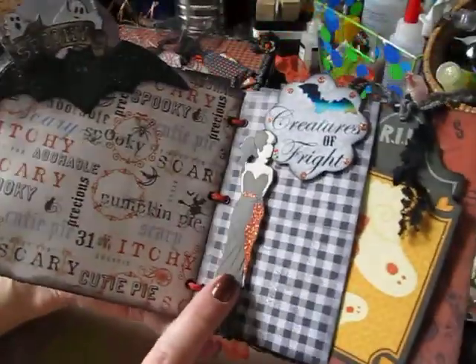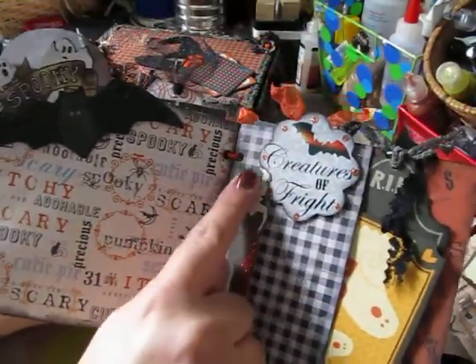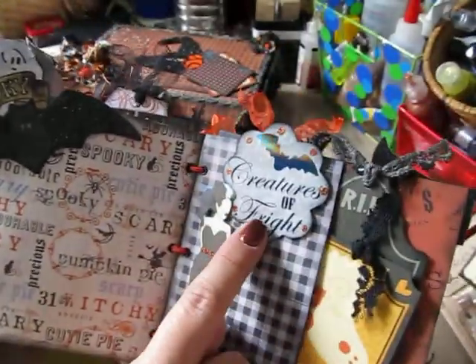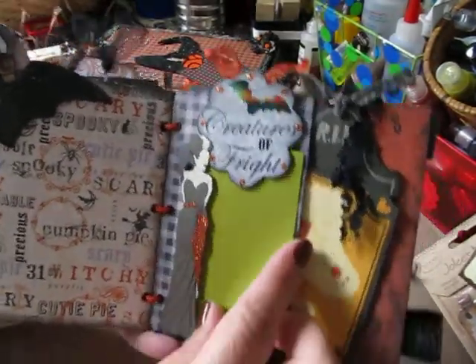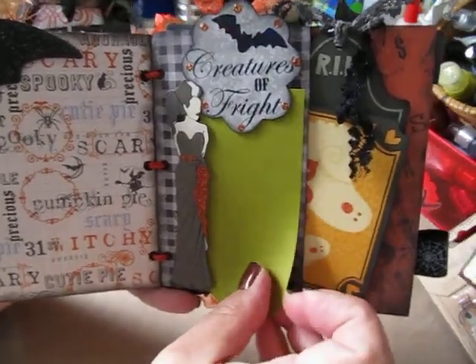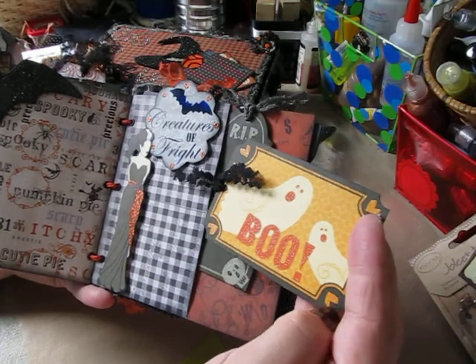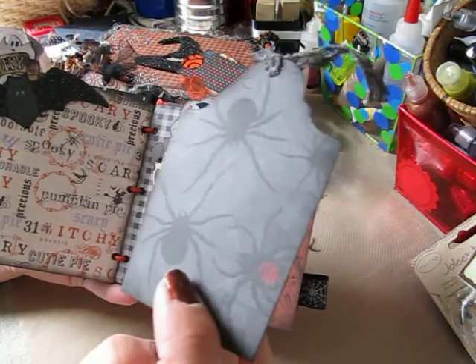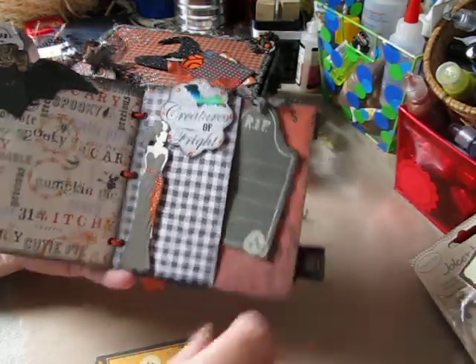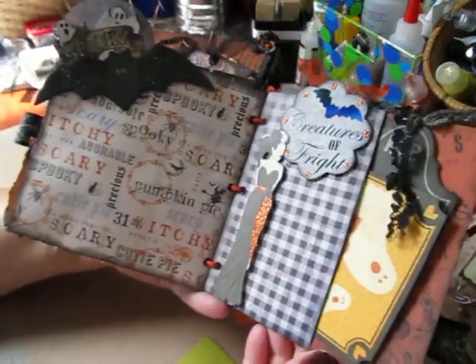The next page is the pocket page. I added this embellishment — the sentiment is 'Creatures of Fright' — and then your photograph will slide right underneath. In this pocket I made this tag and this little tombstone tag. These were actually from one of my papers; I fussy cut them out to make tags from them. So it's a pocket page.